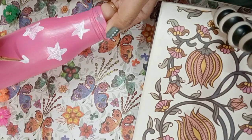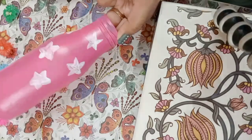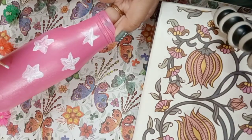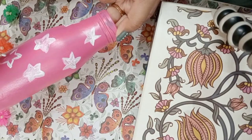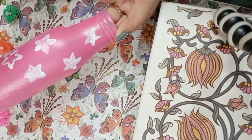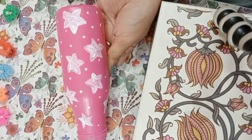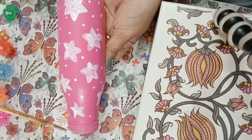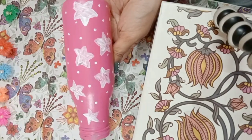This looks super cute and I am so excited to see how this turns out. I am making stars free-handedly, and then I will outline them. Let's take a look here, guys — it looks very cute.